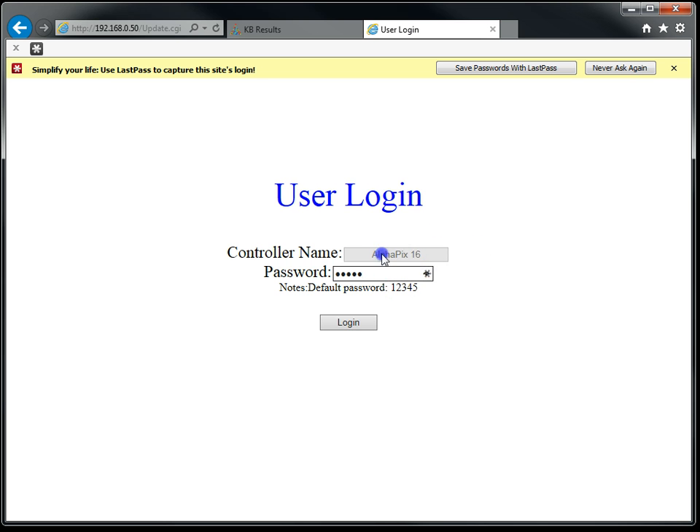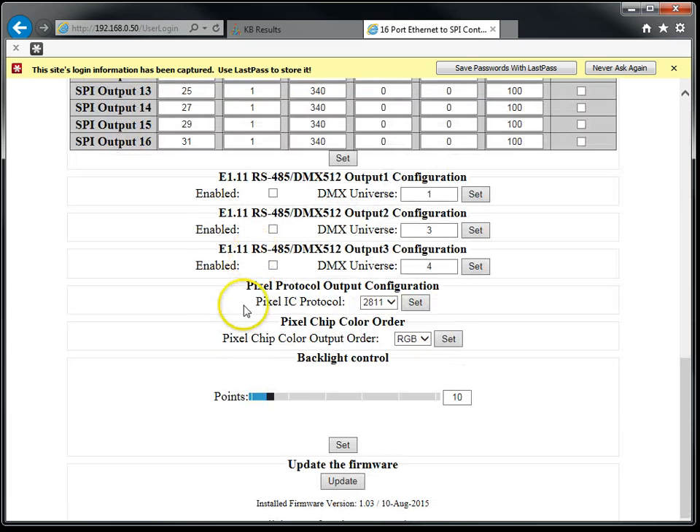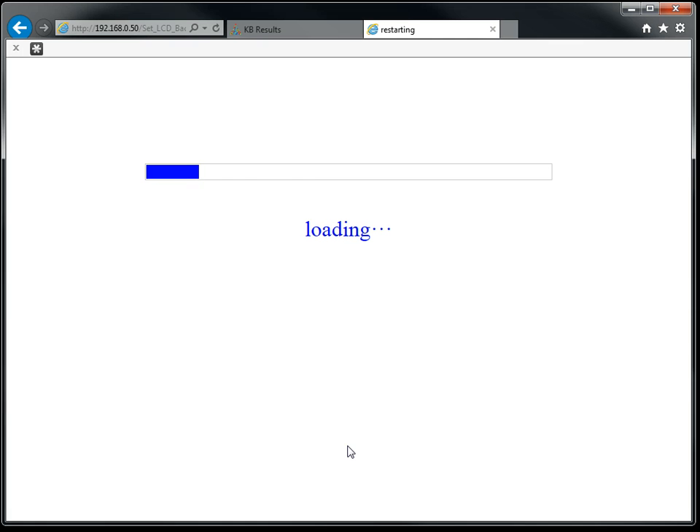The controller name is also displayed, and this would be associated with the name of the controller such as Megatree, Arches, or Left House if you have named your controller. The password can be changed in the top portion here, as can the name. As we scroll down, we will also find additional features — in this case, the brightness of the backlight. We can indicate the brightness we would like: 100% is full brightness. Click Set and that will make the setting take effect.